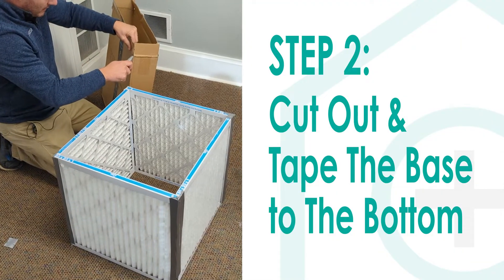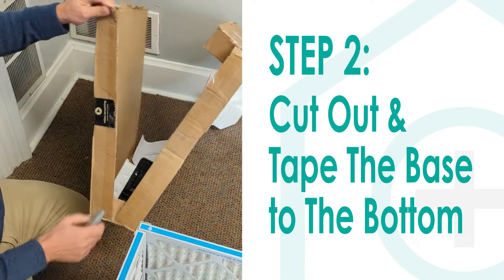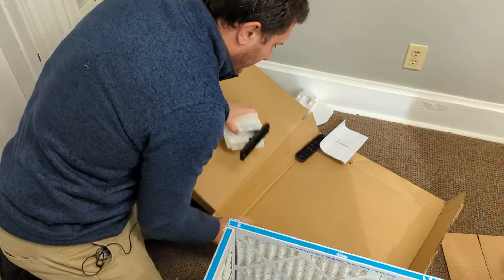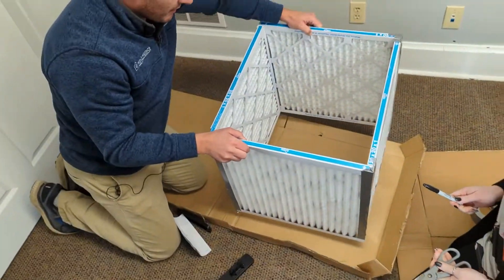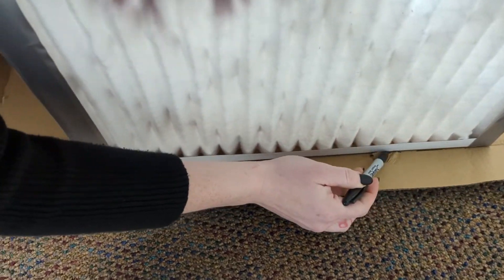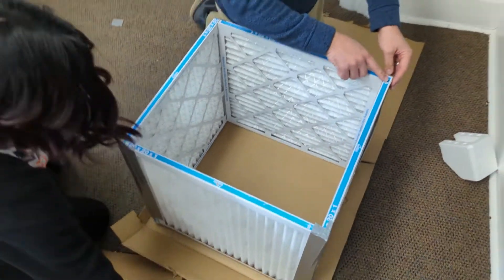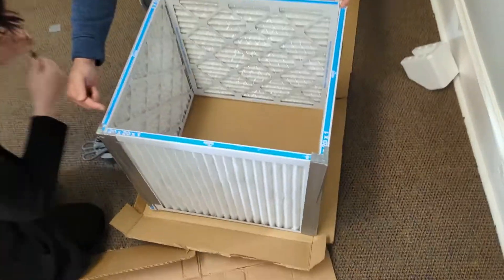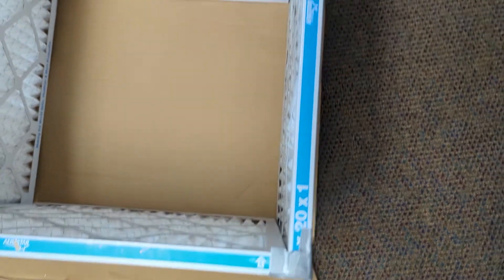So there's your basic cube, now we got to build the base. You can just use that same piece of cardboard that the fan came in — it's going to be a good size. What I would do is just put it right here and then outline it on the outside of the box. You can see again all of the arrows are pointing for the air to go in — we want all the air being drawn in through these four sides.